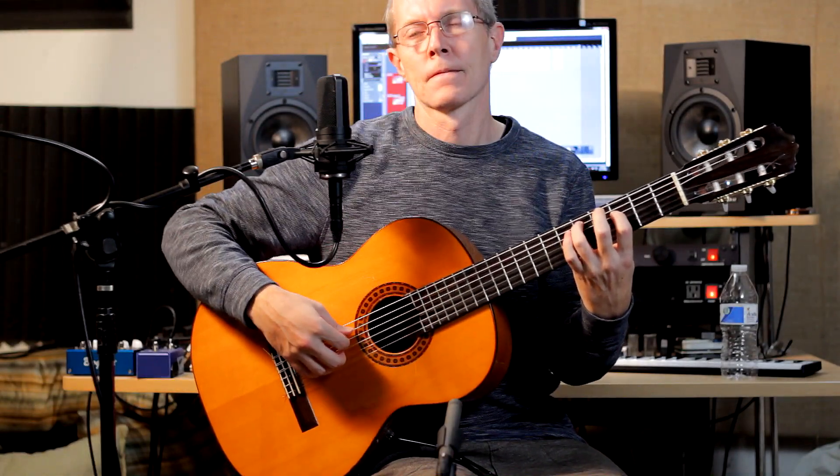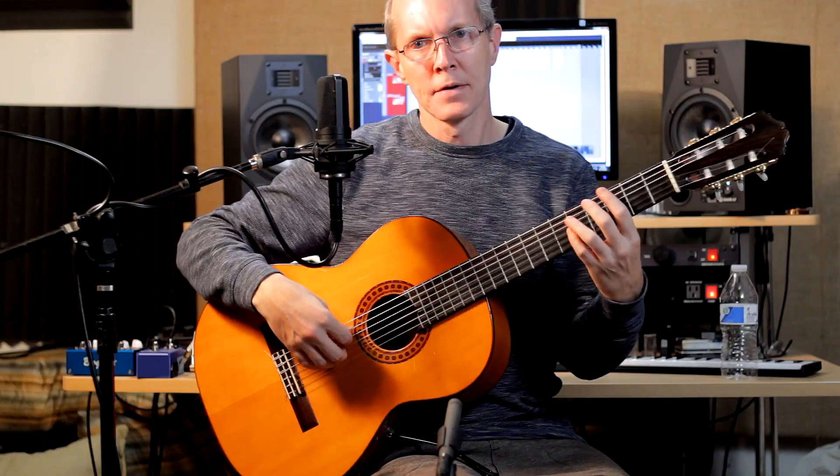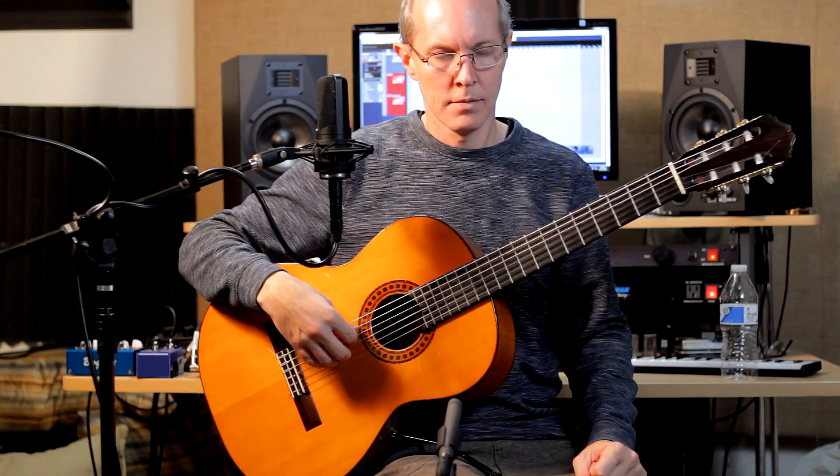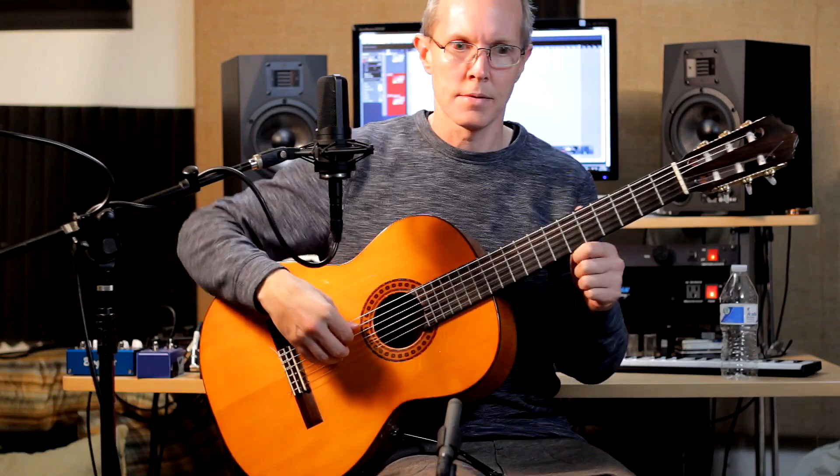The right-hand motif is essentially M and A fingers playing the 2nd and 3rd strings open, and the index playing the 4th string, and the thumb playing the 5th string. So the roll sounds like this.